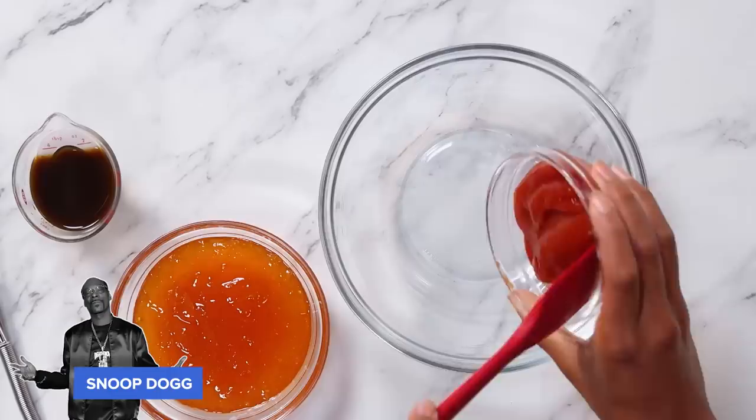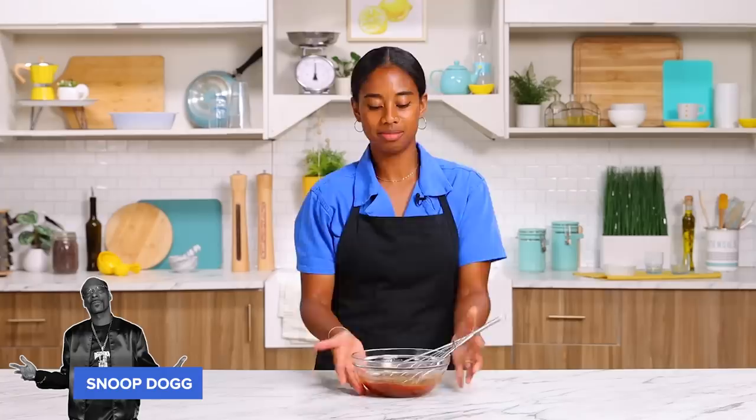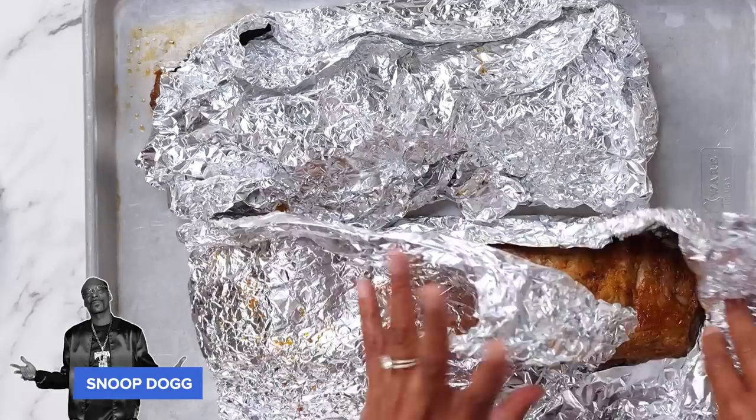While our ribs are cooking, we're gonna start on this crazy simple barbecue sauce. Ketchup, some apricot jam, and Worcestershire sauce. And folks, that is it. All I'm gonna do is give it a whisk. Most barbecue sauces require some cooking over the stovetop, but this is it — I'm done. Here's your barbecue sauce. You're welcome.